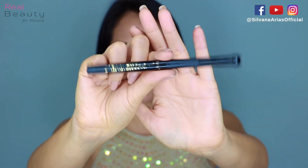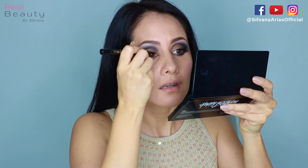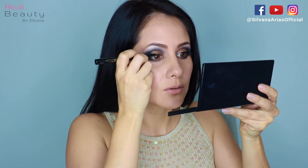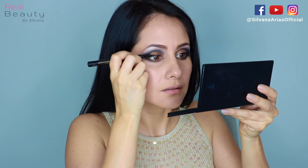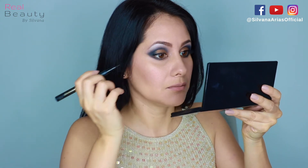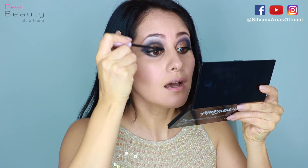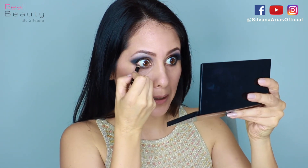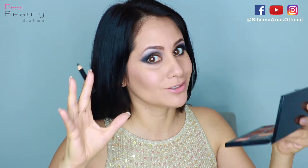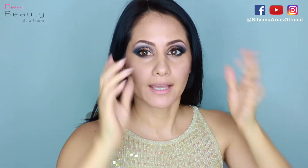I'm gonna use the shade Sex Kitten for eyeliner — I'm just gonna embrace my accent because accents are kind of sexy. Now I'm gonna apply some mascara and a little bit of eyeliner in the waterline. I don't usually like doing this but this look is so special that I have to.